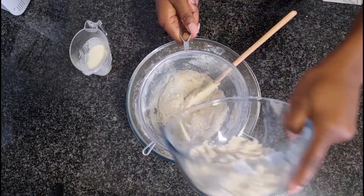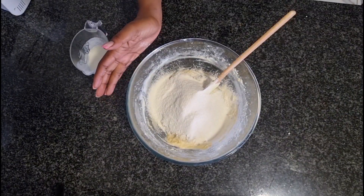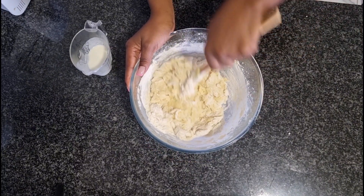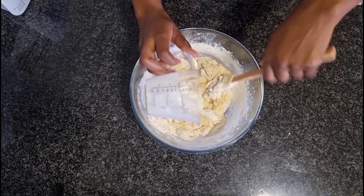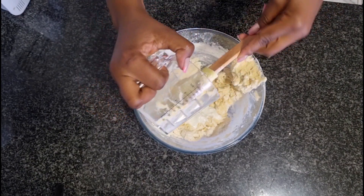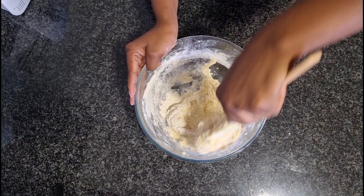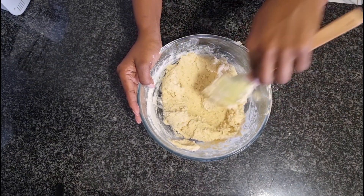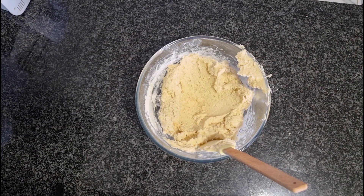Now go in and pour all of the remaining flour and sift. Then go in again with the remaining buttermilk. You'll notice that I'm using my hands to mix because I want to have control over my batter. If you want to use a hand mixer or a stand mixer, you can do so — it's totally up to you.